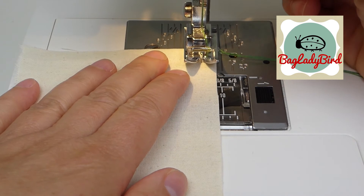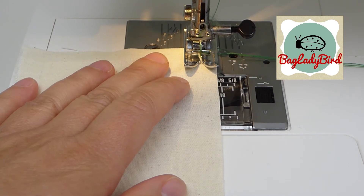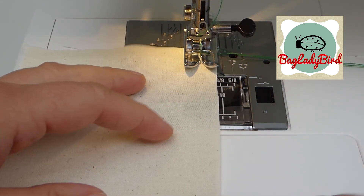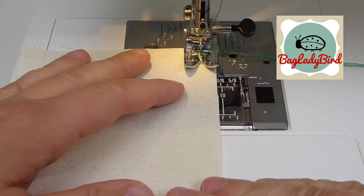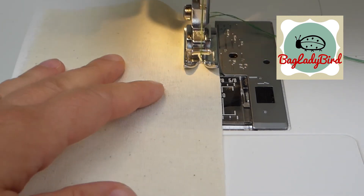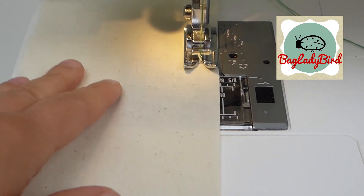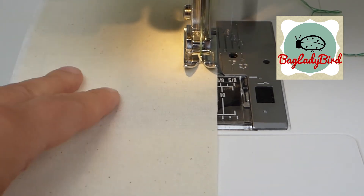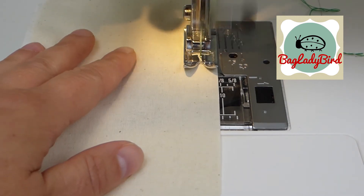I'm going to show you now how to sew an even narrower rolled hem. I'm using calico because it's a more stable fabric and it gives better contrast to see it. The more you practice and the better your fabric handling skills get, the more you'll be able to do it in a less stable fabric such as viscose or even chiffon, but it takes a little bit of practice to get those fabric handling skills for trickier fabrics.